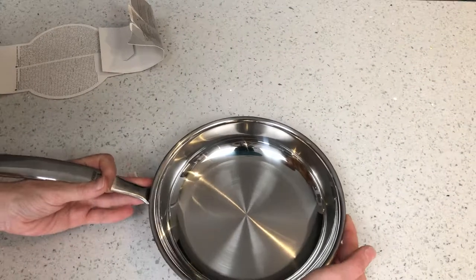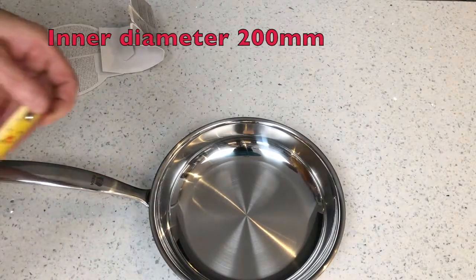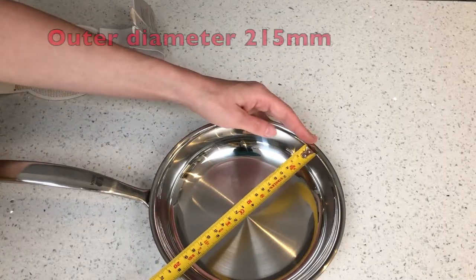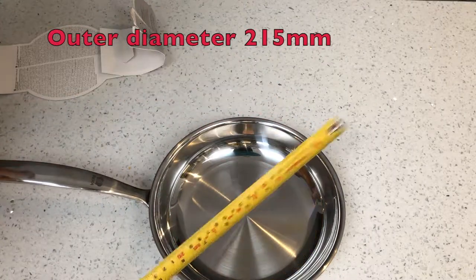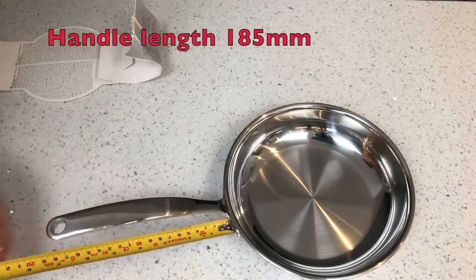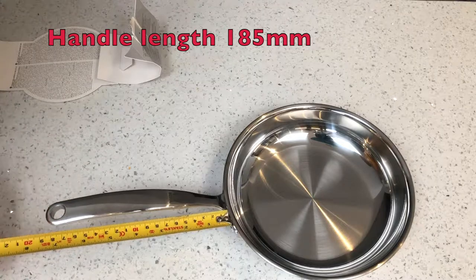Whilst we take some measurements, I will run through some great features of this stainless steel frying pan. As mentioned, it's tri-ply. The handle is welded and bolted on, giving a very secure fit that should last a very long time, and it has a 25-year manufacturer's guarantee.